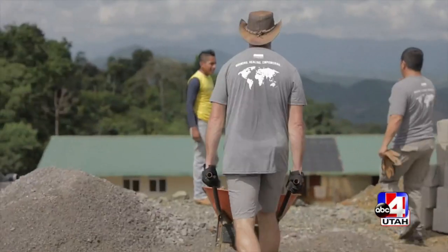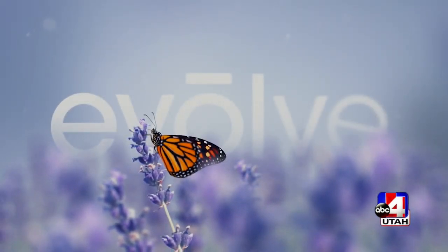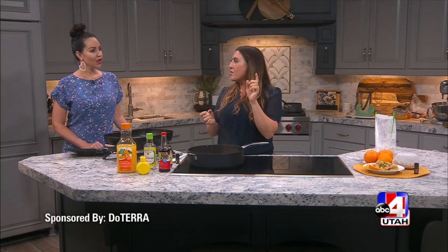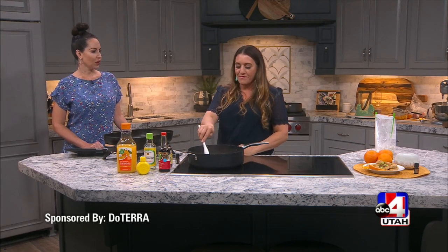The theme really focuses on how all of us over this last year and a half have evolved to have a global connection. Whether you know nothing about essential oils or everything, there's something there for you, from the sourcing to the science to how to use them. And we have OneRepublic coming and performing.